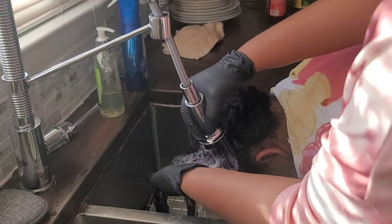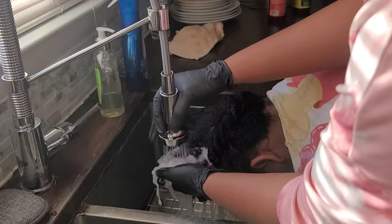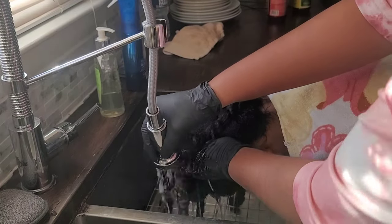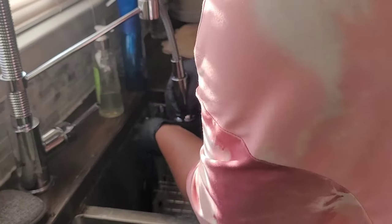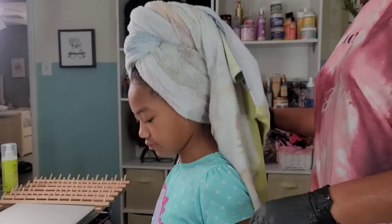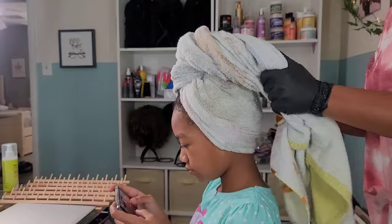After detangling everything, I take about another five minutes to rinse out all the conditioner and get her hair soaking wet again, because during those 20-30 minutes of detangling her hair is already trying to dry — that's just how high porosity hair works. I have to work fast but also be patient at the same time. Then I towel dry and take her back upstairs.